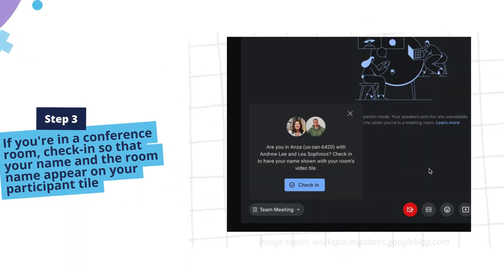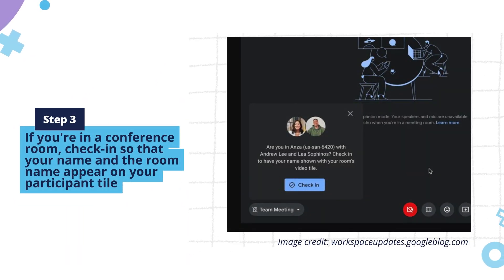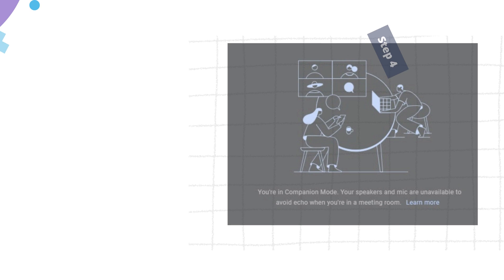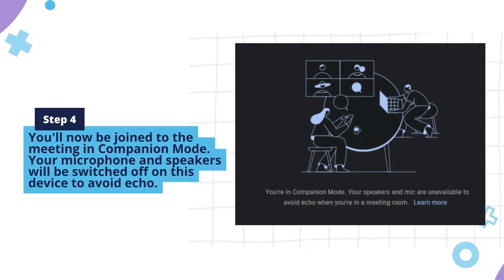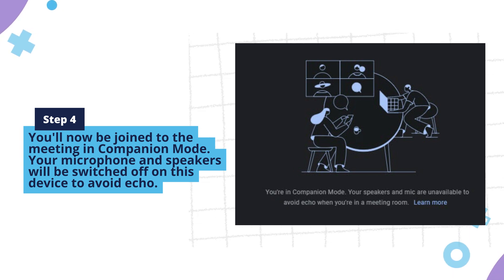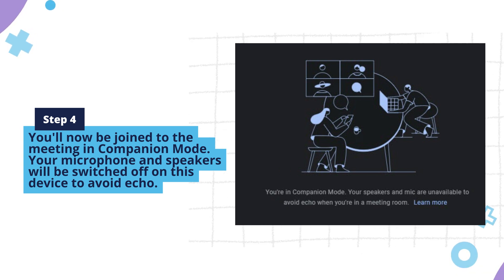Step 3: if you're in a conference room, check in so that your name and the room name appear on your participant tile. Step 4: you'll now be joined to the meeting in companion mode, so you can have access to chat, polls, and more from a secondary device. Your microphone and speakers will be switched off on this device to avoid echo.